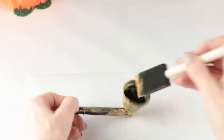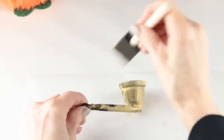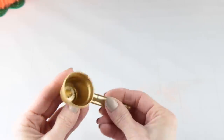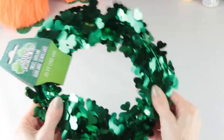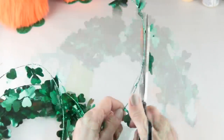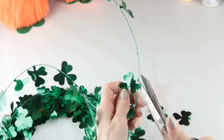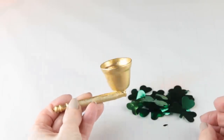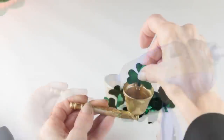I decided to paint mine this pretty gold color, but you could paint yours any color you like. I don't have any gold spray paint on hand so that's why I'm using my acrylic paint, but if you have spray paint it would definitely work up much quicker. I'm going to cut some of the shamrocks from this shamrock garland, and once you're done all you need to do is use your hot glue gun and attach them to the inside of the pipe.